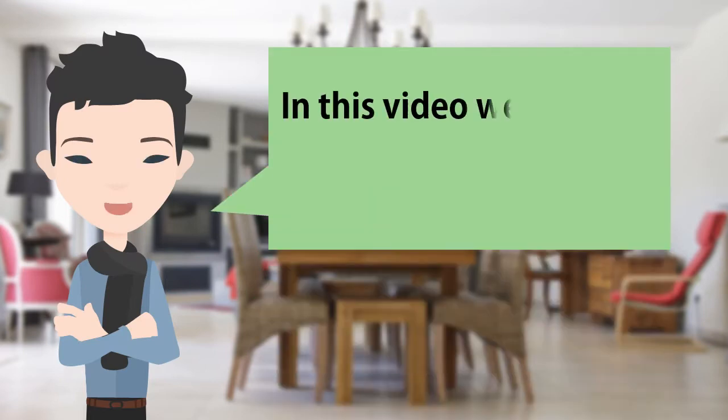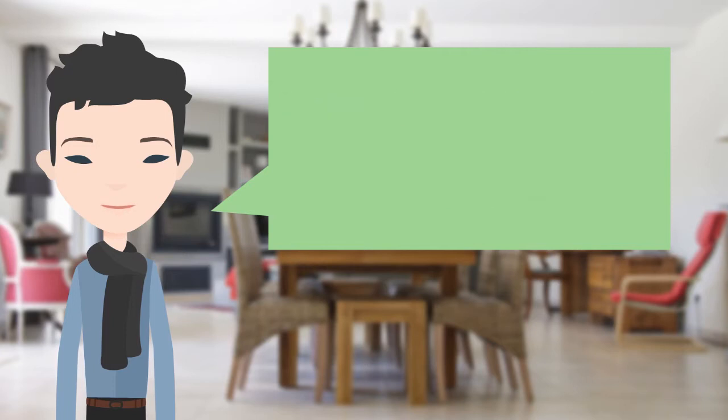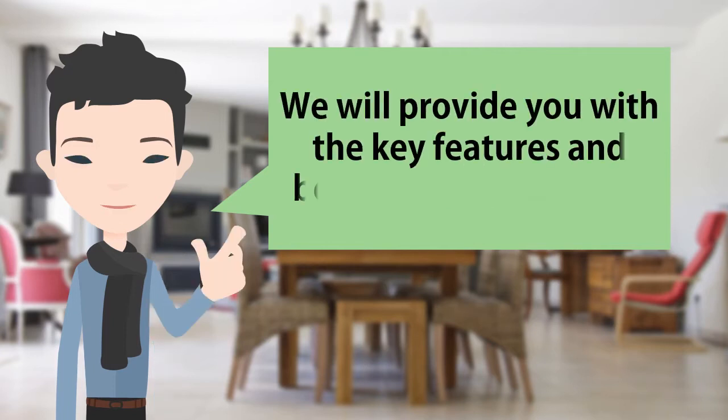Hi, in this video we'll review the best vacuum sealer for home use. We will provide you with the key features and benefits of the product.